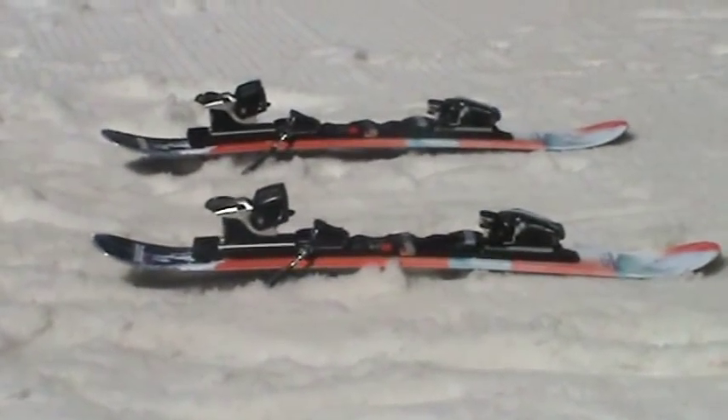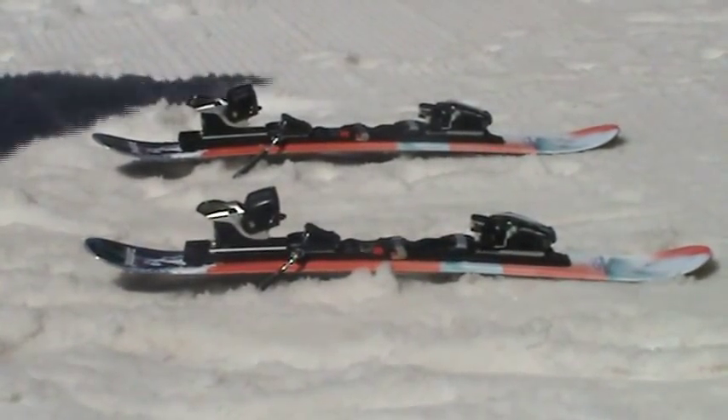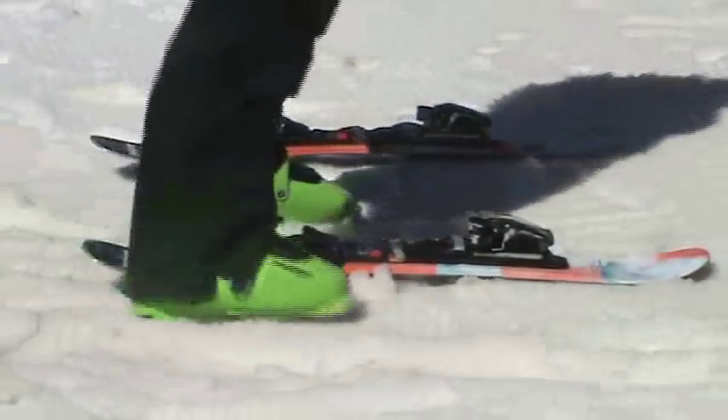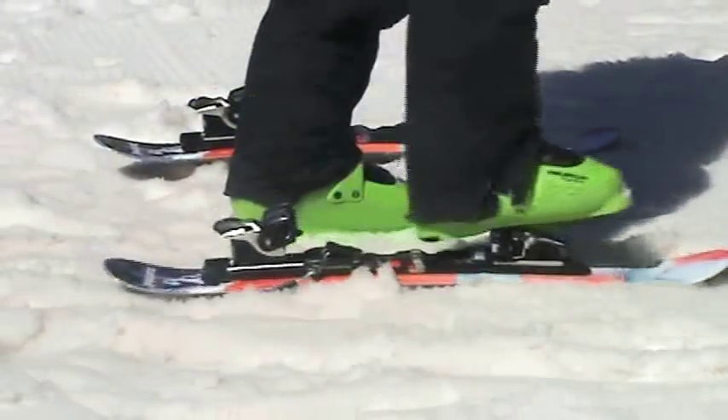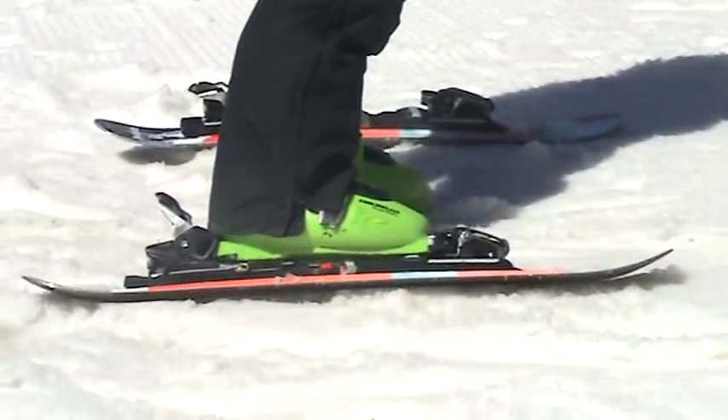Now we'll demonstrate getting into this binding. Here you are at the resort, coming up, got your boots on. These are already adjusted. Get the snow off the bottom of your boot. There you go — you are ready to go.